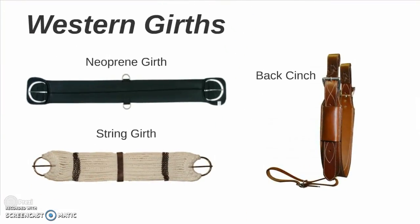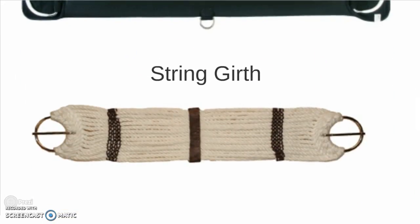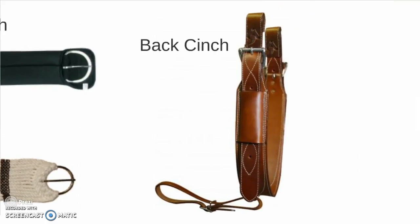Western girths — not as many choices and options. You have your neoprene girth and the string girth, which you can also have a string girth for English. And you have a back cinch, which is fastened to the back rigging D on your saddle.